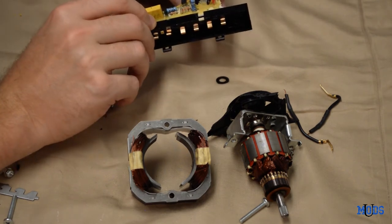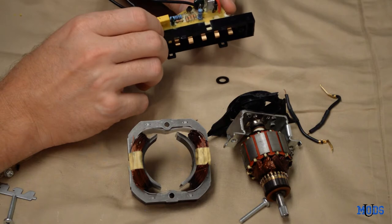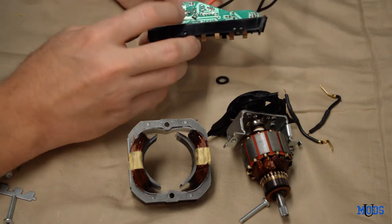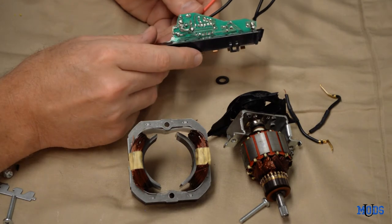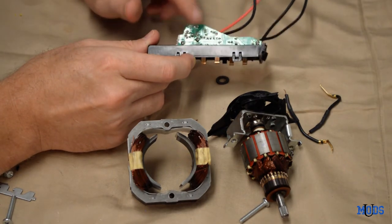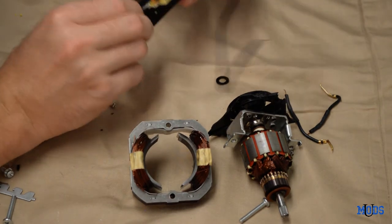Even though they're completely different items, they use the exact same parts and components. A computer is going to use pretty much all the same components that an amplifier or a pedal will use — just wired up in a different way to achieve a different end result. As you can see right here, the PCB is very popular no matter what the electronic is, whether it's a blender, a clock radio, or an effects pedal. They all use the same technology, same parts, same PCB, same resistors and capacitors.